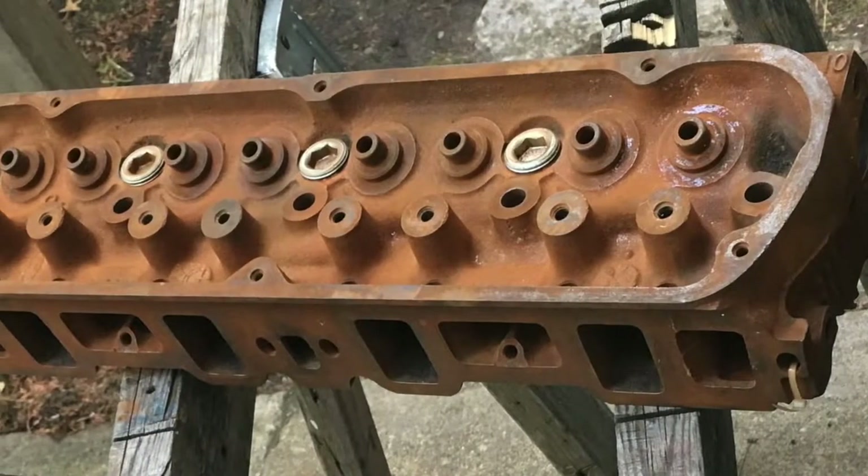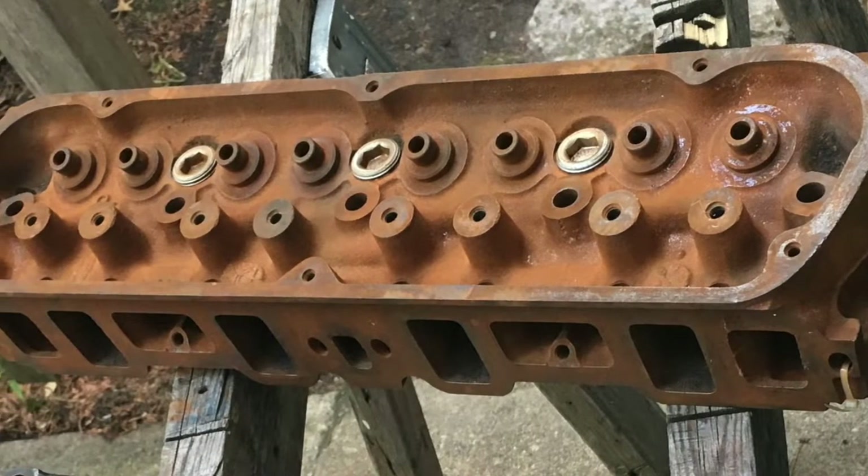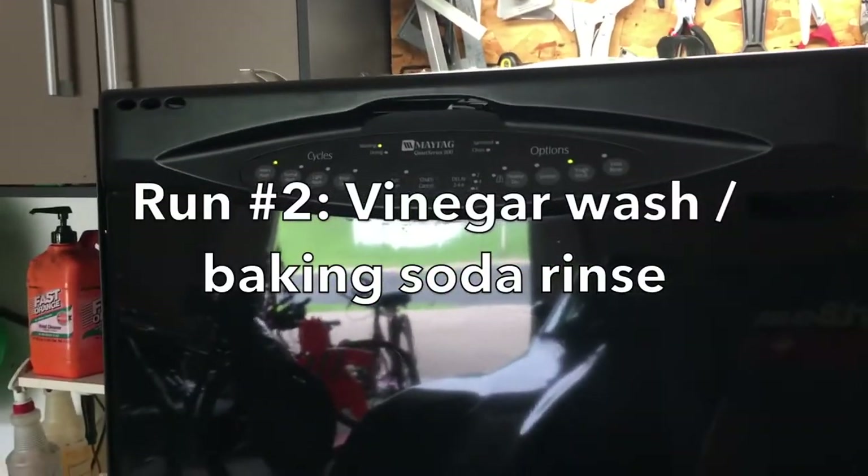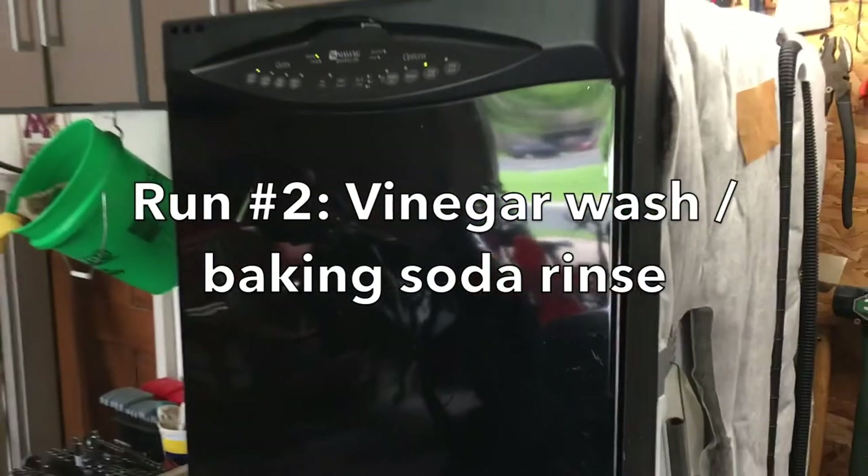The results of the first run showed a lot of surface rust and I'm really not that surprised. So what I'm going to do for the next run is actually use vinegar to help dissolve some of that rust away and then neutralize it with some baking soda.